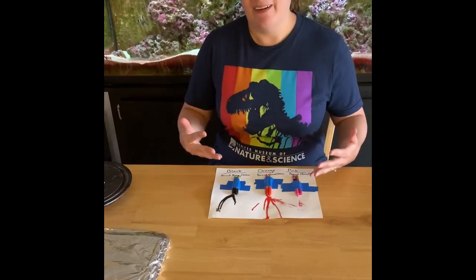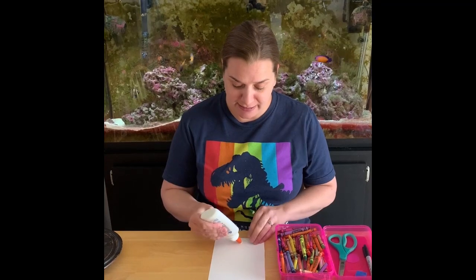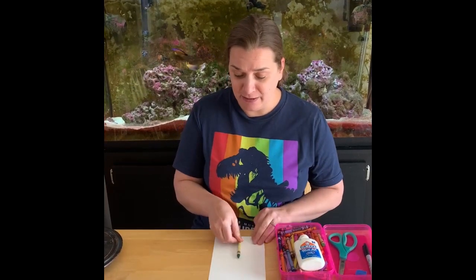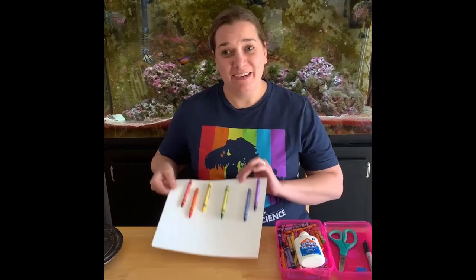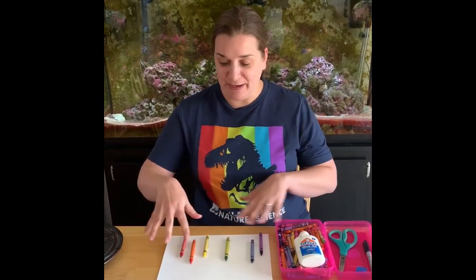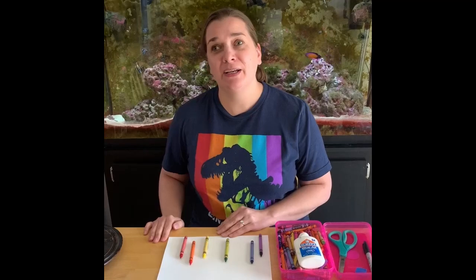Now we're going to actually do the splatter art as art. Let's do a project with a little more artistic flair. I'm actually going to have the crayons themselves as part of the artwork. To do that, I don't want to use painter's tape — I'm going to glue them down. Just Elmer's glue will do: a nice line and glue it like so. This exciting piece is one I pre-made and pre-glued crayons onto, so they're already stuck down and ready to go. It has a neat rainbow pattern, a little uneven, and we'll use this so the splatter drips down and makes a cool effect.